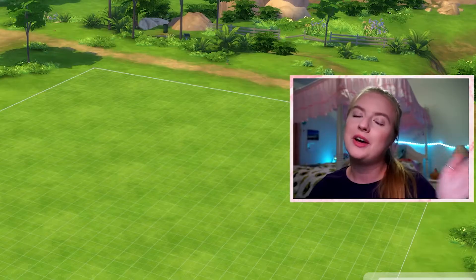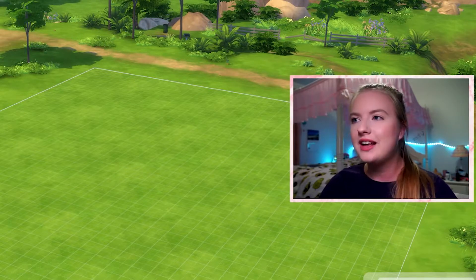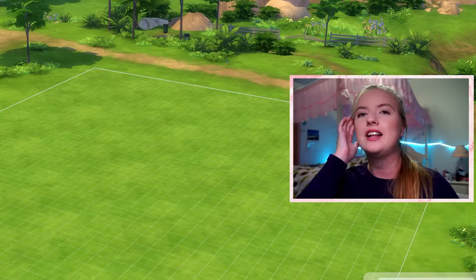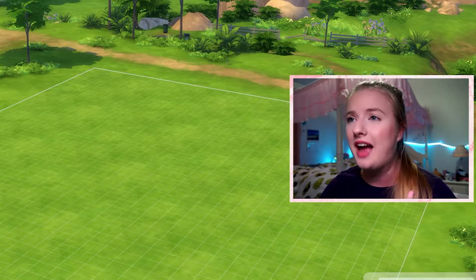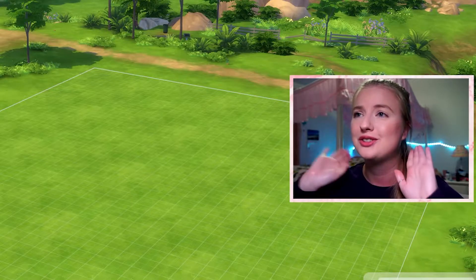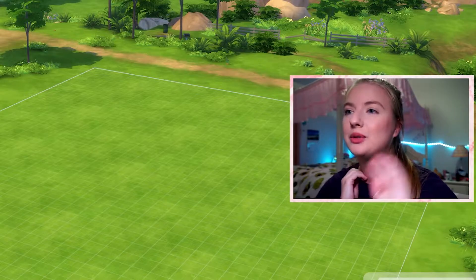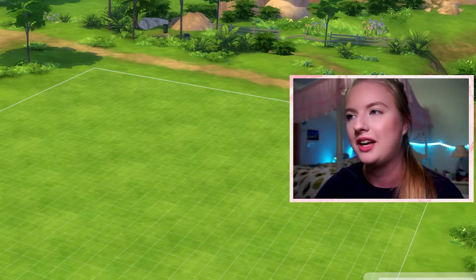Hey everyone, welcome to my channel or welcome back. If you're new here, my name is Sarah and I make YouTube videos about The Sims. Today is kind of a different video — I'm going to be doing a CC review slash reaction. I'm going to be looking at Illogical Sims' add-on for the Snowy Escape expansion pack. I'm very excited; the add-on packs by Illogical Sims are usually just so, so good. We'll also take a look at the Eco Lifestyle one, so let's just jump right into the video.